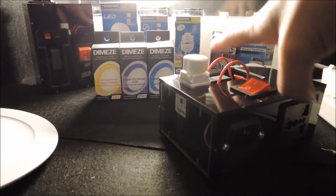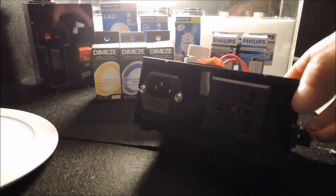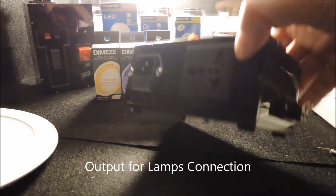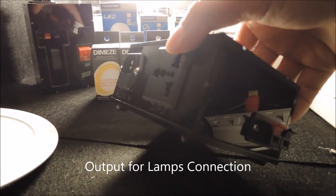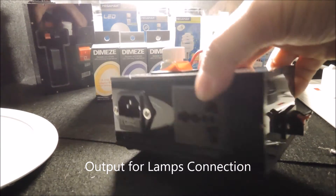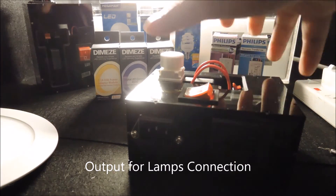For the output, we have a 13-amp power socket as well as a pair of terminals for connecting to the phase-dimmable LED drivers.